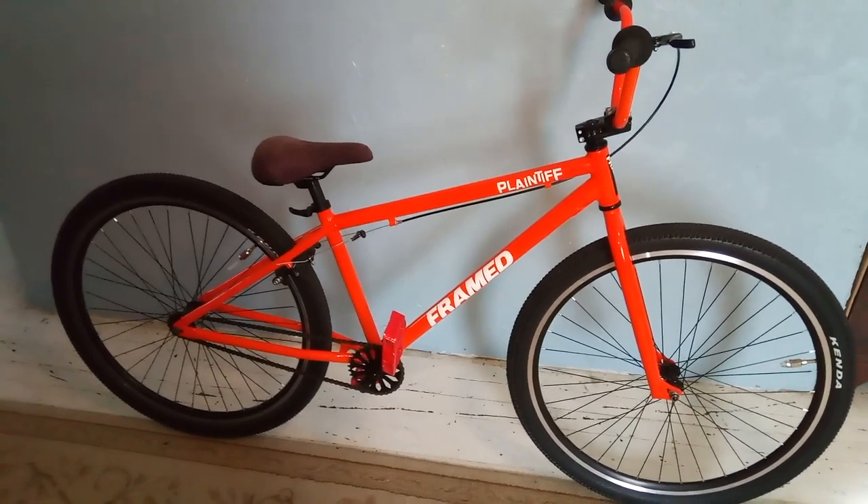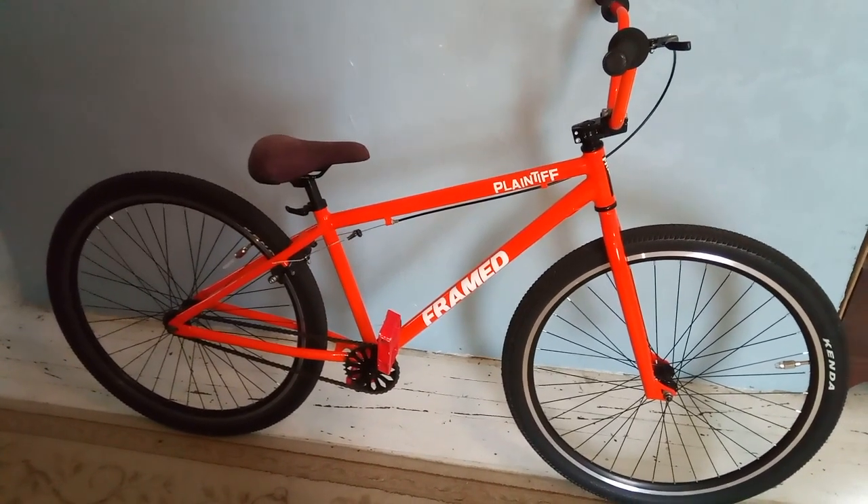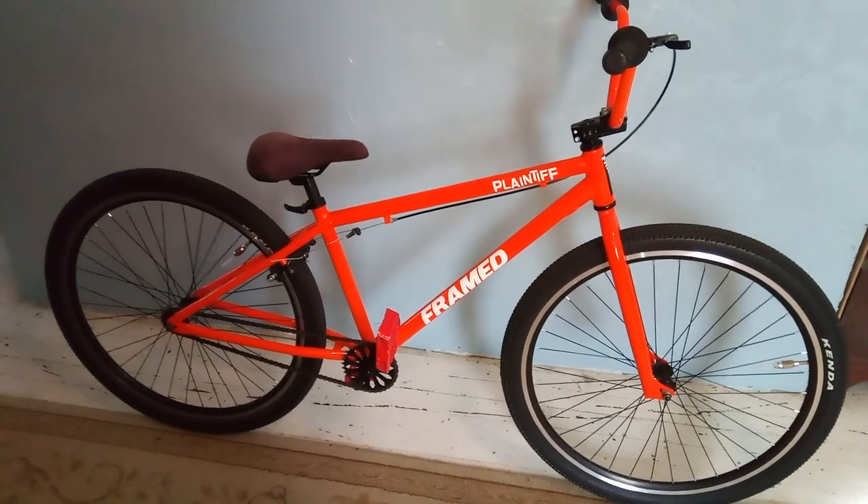It's a Framed Plainiff 29-inch BMX Cruiser. The bike is all stock, except for the red Primo pedals and valve stem caps I put on it.